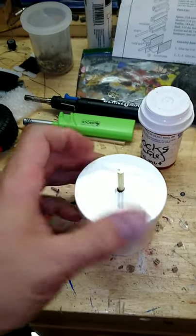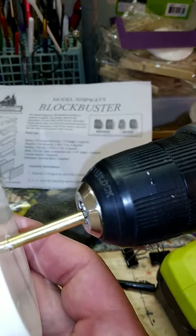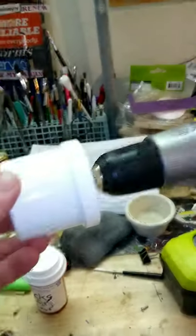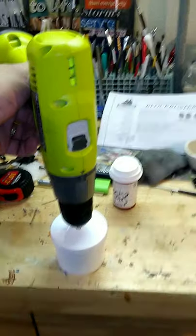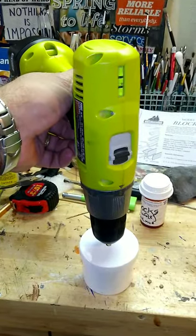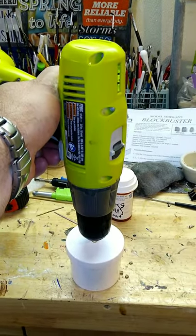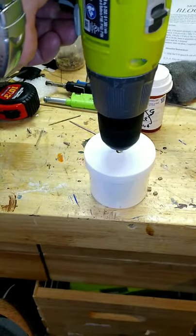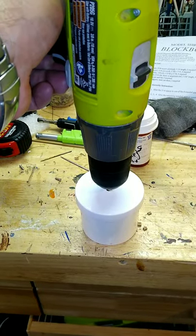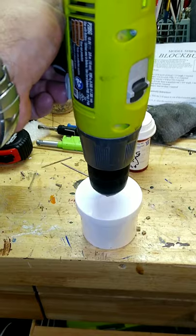Get the cover on nice and tight, and put this into your chuck. I have it set for a fairly low setting - if you have a power drill, I'd highly recommend setting it for higher torque but lower speed. The sound it makes is kind of like when somebody sold you a used car and put sawdust and rocks in the transmission to quiet it down, and finally the sawdust ran out.